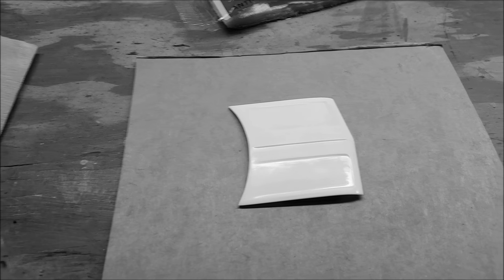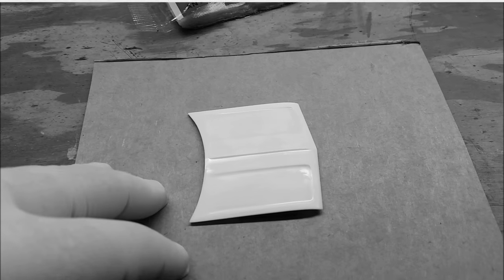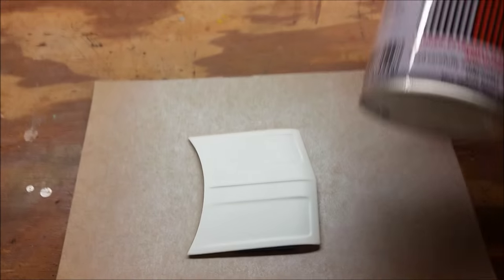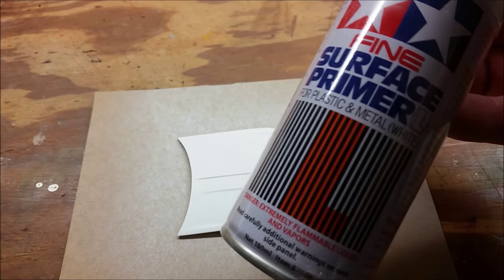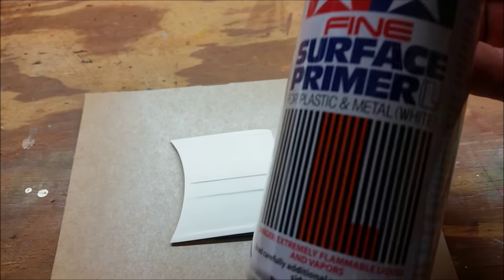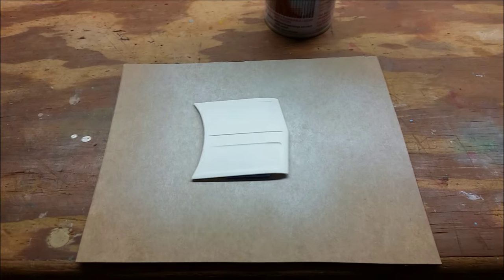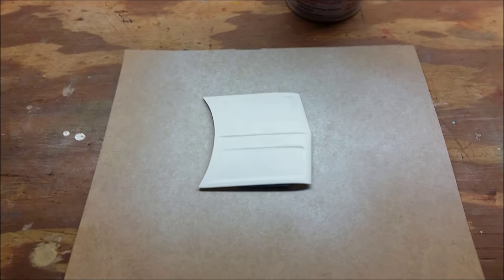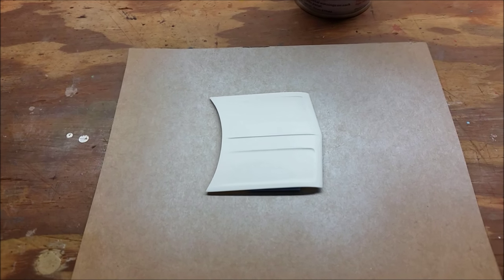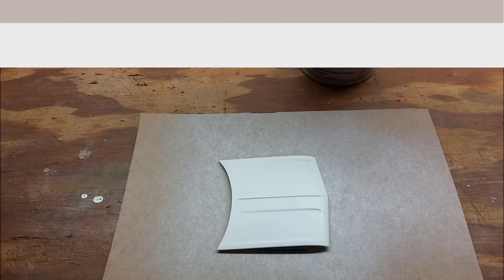Let me go ahead and shoot this with a layer of primer and I'll be right back. Okay, I went ahead and shot this with some white primer. I used the Tamiya fine surface primer on this. I find that if you're going to work with Tamiya products, stick with the Tamiya primer — it works best. I did about two coats on this and let it dry thoroughly. We're going to sand this and then we're going to go ahead and paint. We'll be right back.